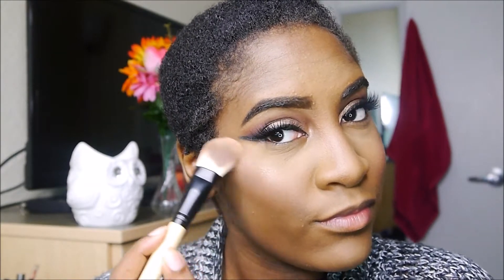Now I'm applying some blush — I'm sorry, I forgot which blush this was; it's either Coastal Scents or something, I can't remember. Then I'm applying my favorite highlighter from Ofer Cosmetics, doing a little nose highlight and a little bit on my brow bone as well.